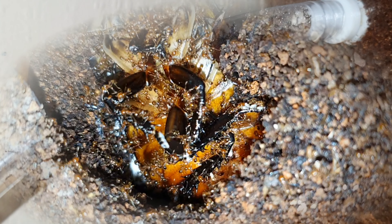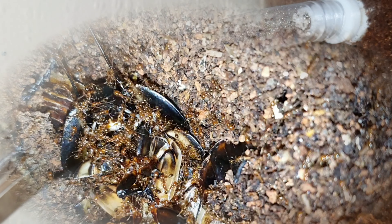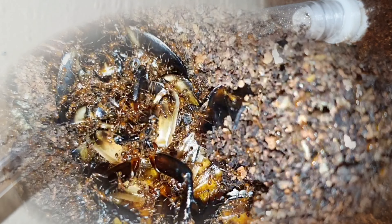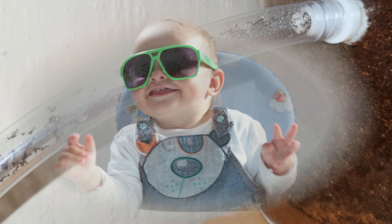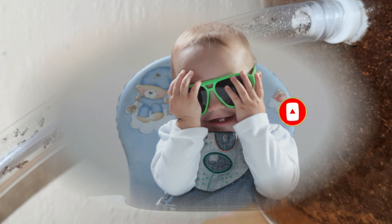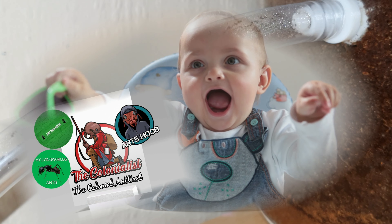The next major colony I have to move is the Solenopsis geminata. This colony is going to have more than a few challenges — they've already outgrown their setup, which is pretty similar to what the Carabara of Finist have. The only difference is that escapee Solenopsis geminatas can sting the absolute crap out of me. Certainly plenty of interesting content coming up. Make sure you hit that subscribe button and I'll see you next time — this is The Colonialist signing out.